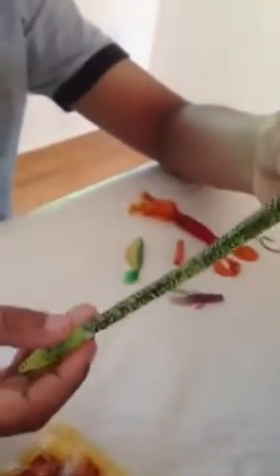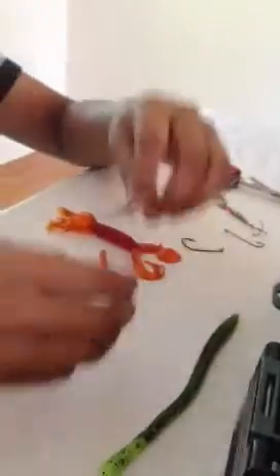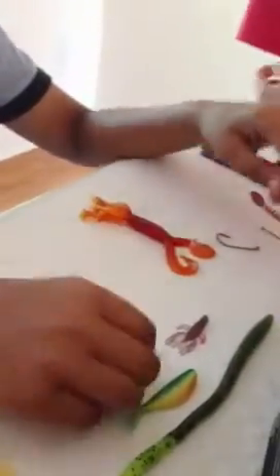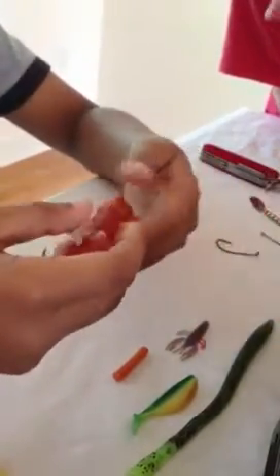We have a fake snake, water snake — pretty lively guy. We have a fake crayfish, fake tadpole, fake worm, fake mini squid, also known as a hardfish.